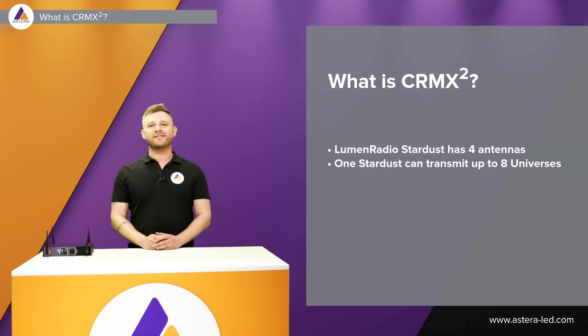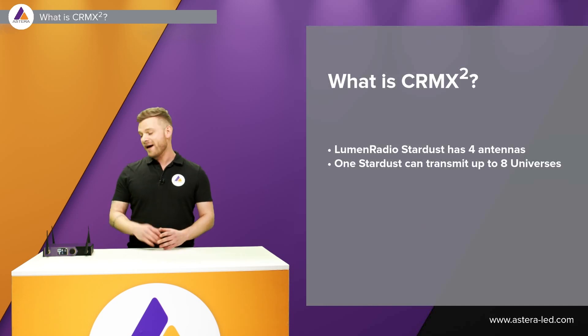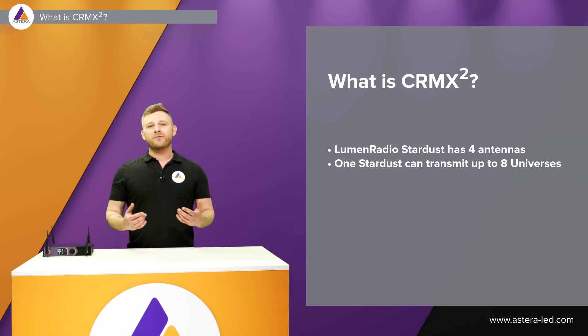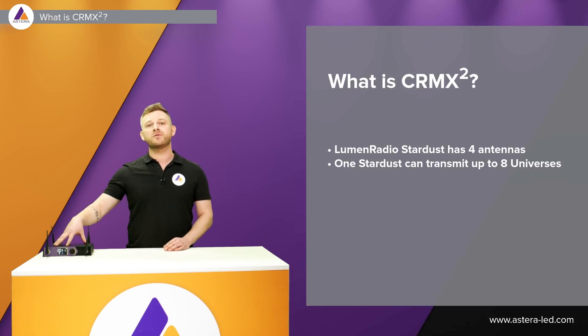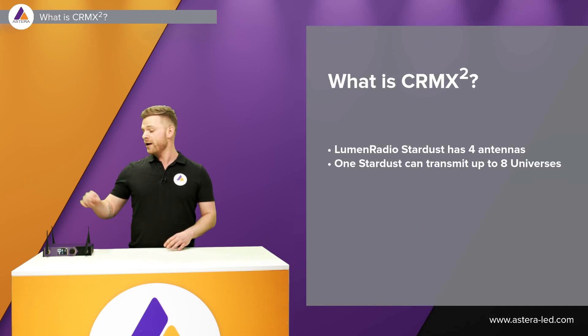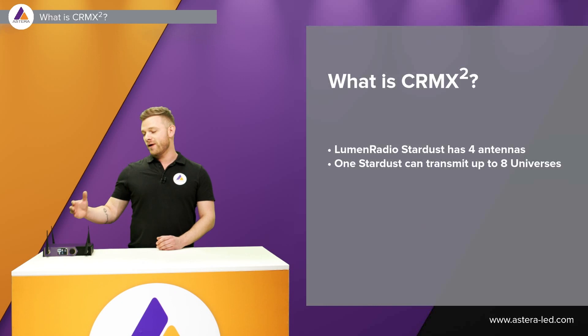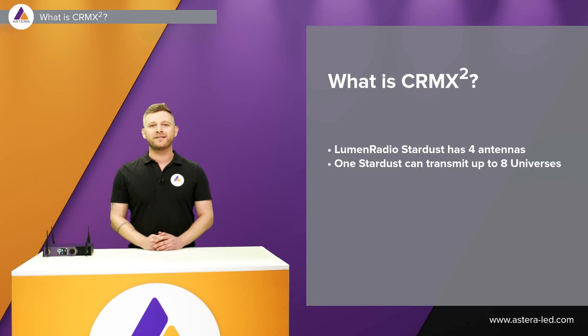Let's start with what C-RMX2 actually is. I have a Stardust next to me with four antennas, and back in the day that would mean that we could transmit four universes. LumenRadio came out with a new update called C-RMX2, which means that we can transmit two universes per antenna, which also means that the Stardust can transmit a total of eight universes.